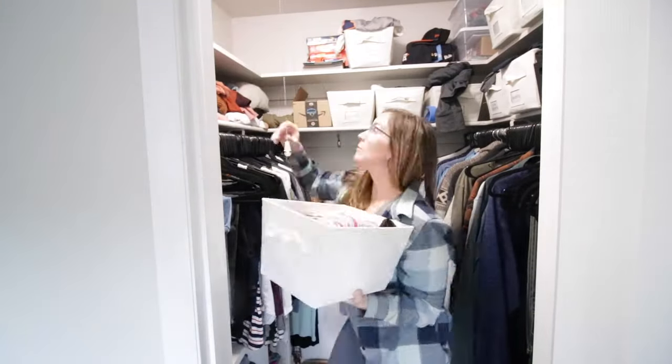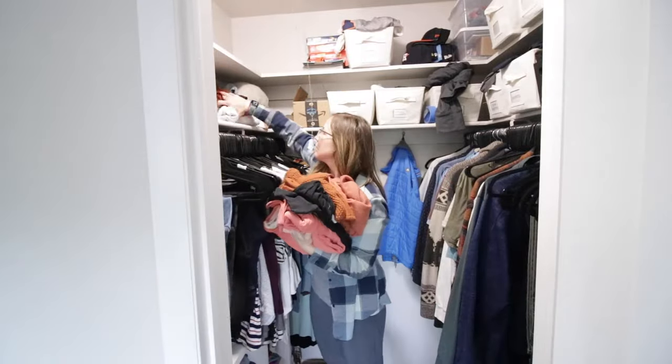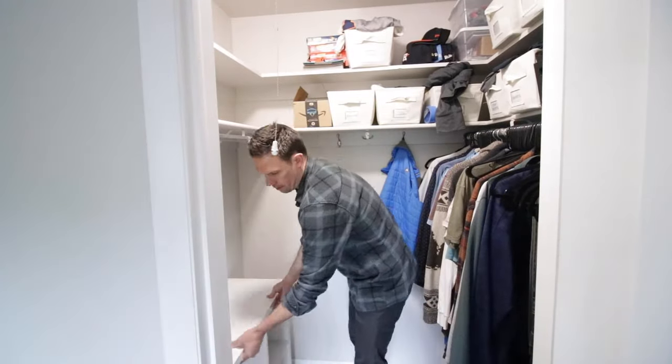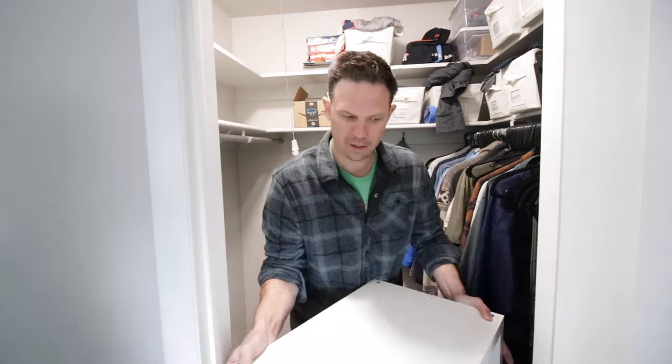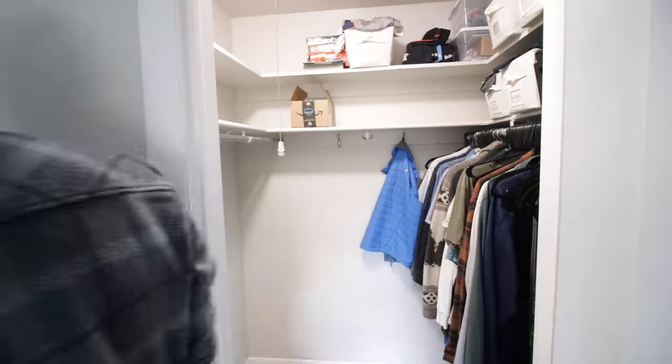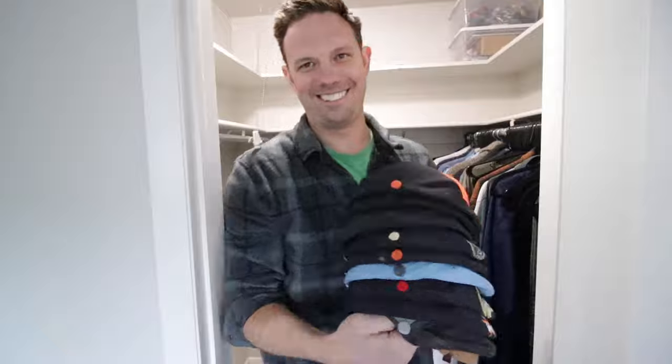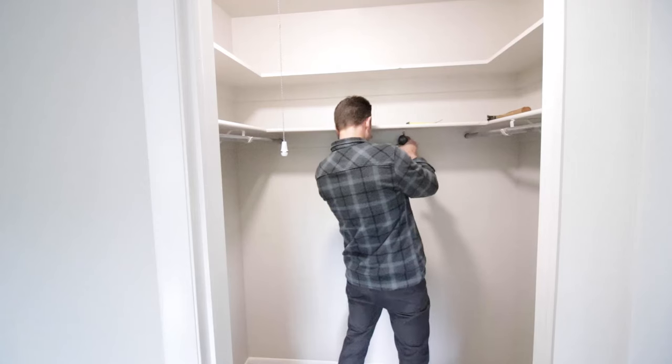Here we go — we took everything out. I cannot believe how much we had managed to stuff in this closet. Thankfully my wife helped me and we got all the clothes out and all the bins out. Then I had to grab the shelf, we pulled that out, and then I grabbed all my stuff — bins, hats, boxes, clothes — and in no time it was empty and ready for demolition.